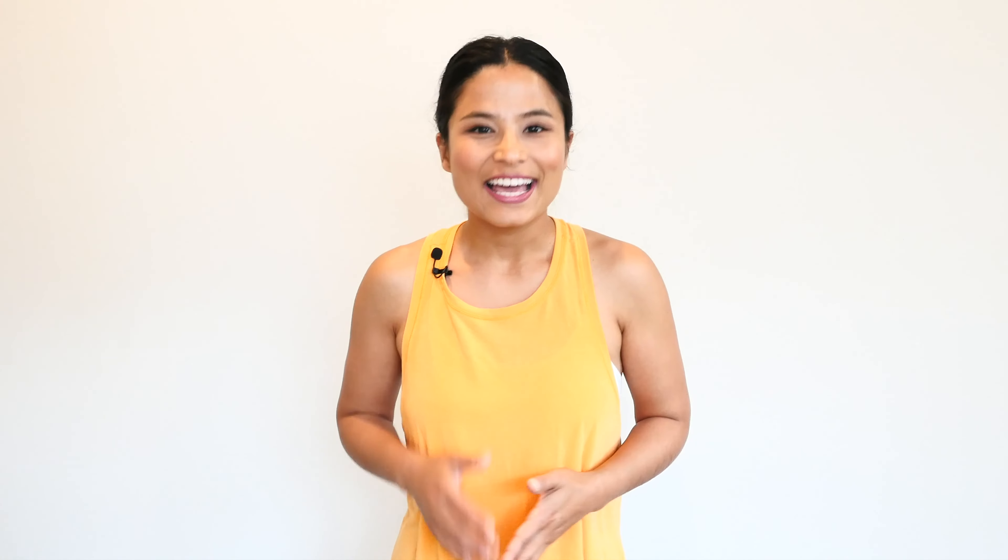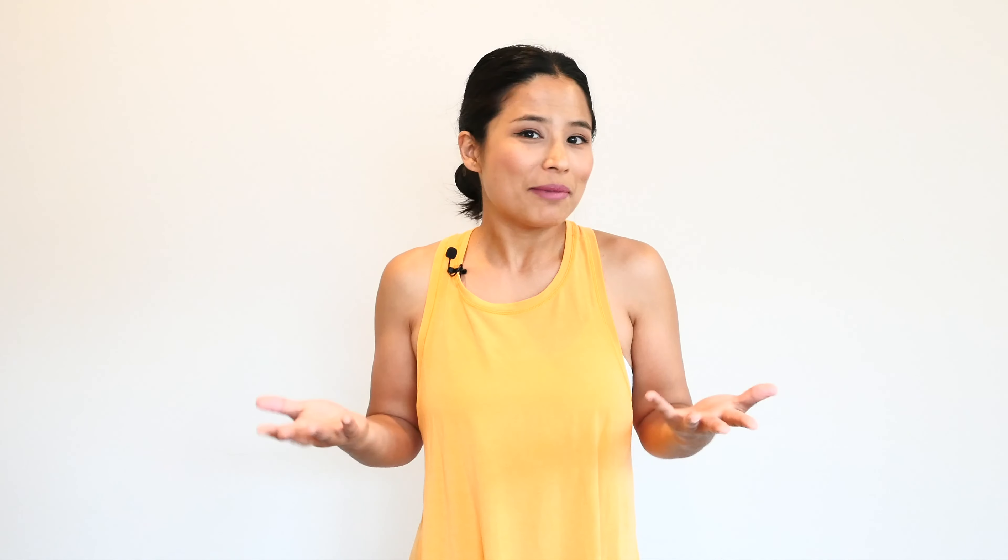If you like this video and want to see more classes like this, like this video, subscribe to this channel, and let me know how today's class went for you in the comment section below. See you soon again in the next video.